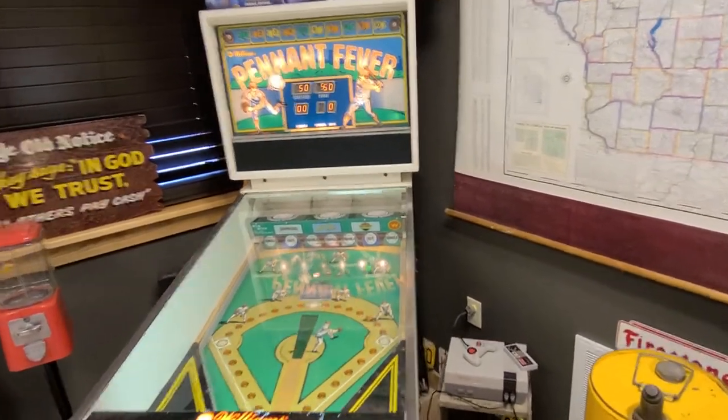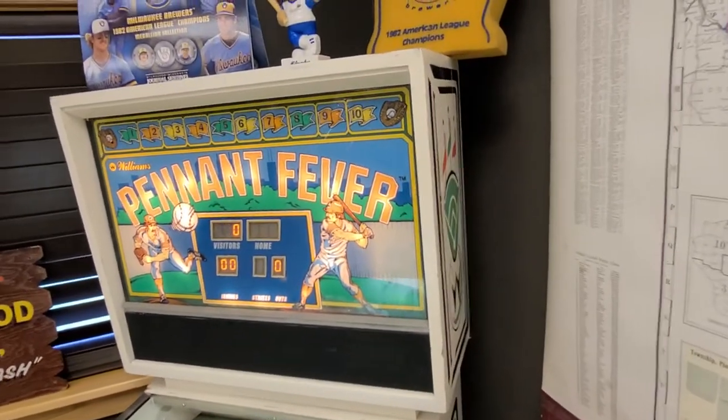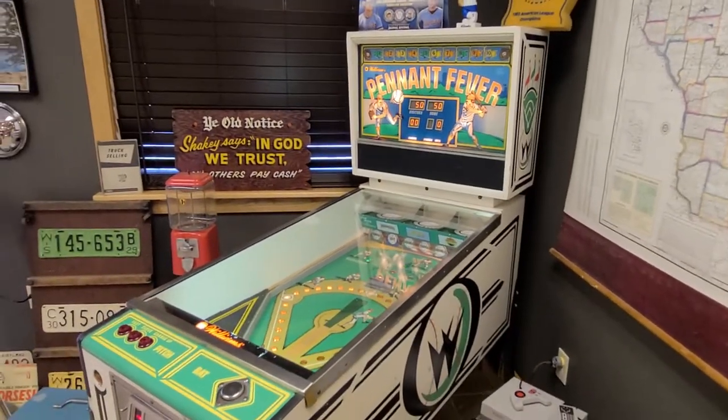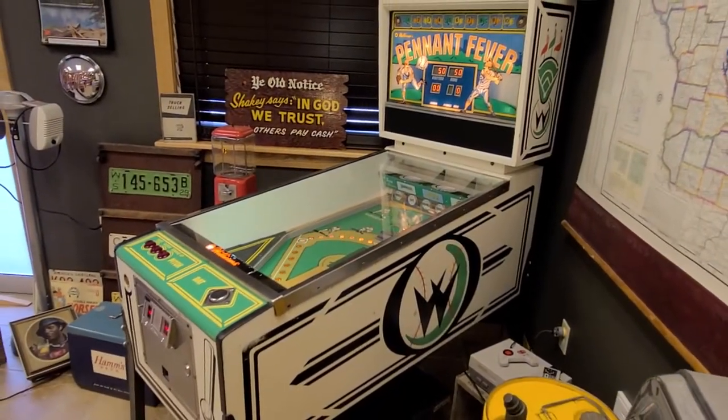Hey, good morning! Jeff here with this incredibly cool, fun 1984 Williams Pennant Fever baseball game. For those of you who may also be fellow Gen Xers, you might remember playing this at your local arcade when you were growing up.